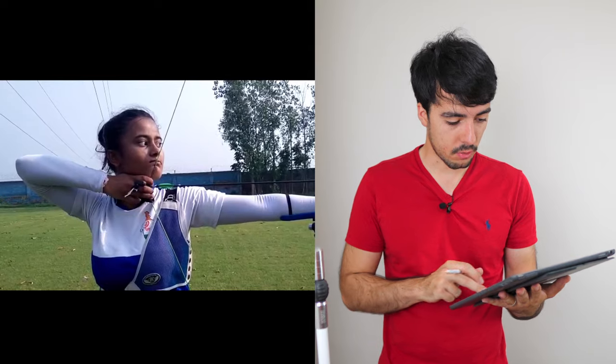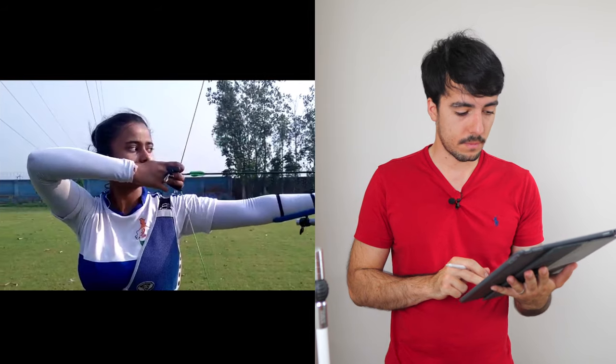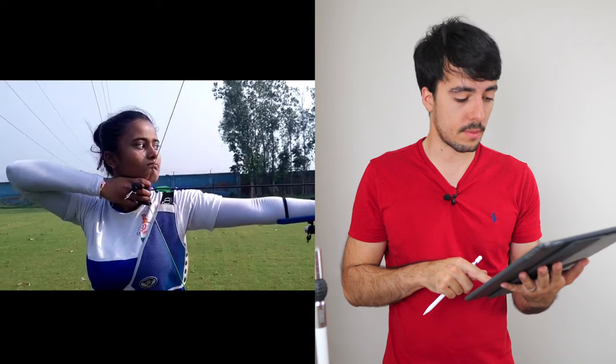Looking at the head position through the shot, it slightly moves. As Srishti comes into anchor, there's a tiny bit of forward movement toward the string — likely because the string is touching the chest guard quite a bit, causing a slight anticipation of the contact. This is an area to work on, and it will come together with the posture improvement, since ideally we don't want that head movement.